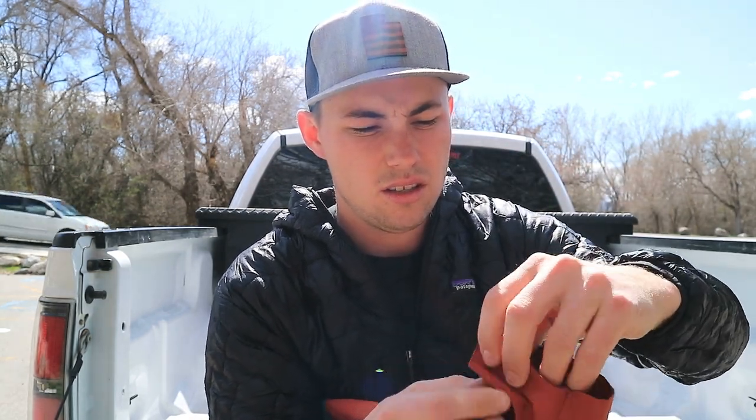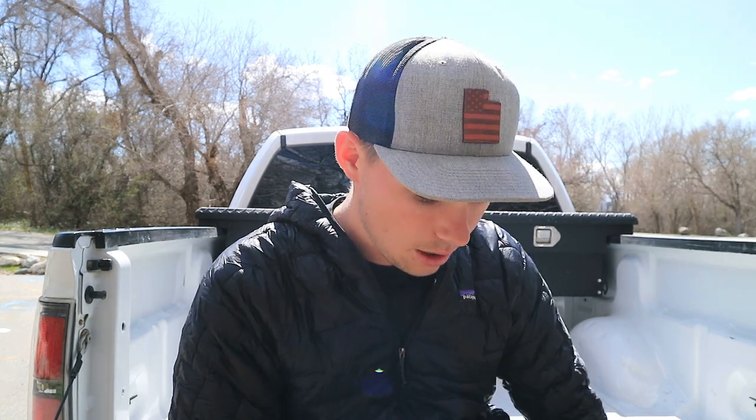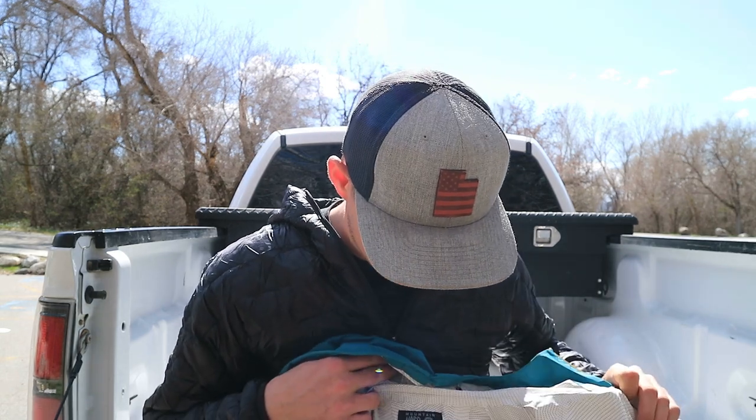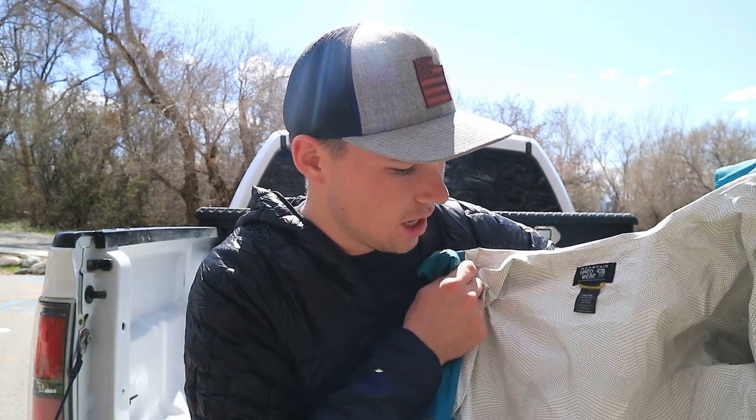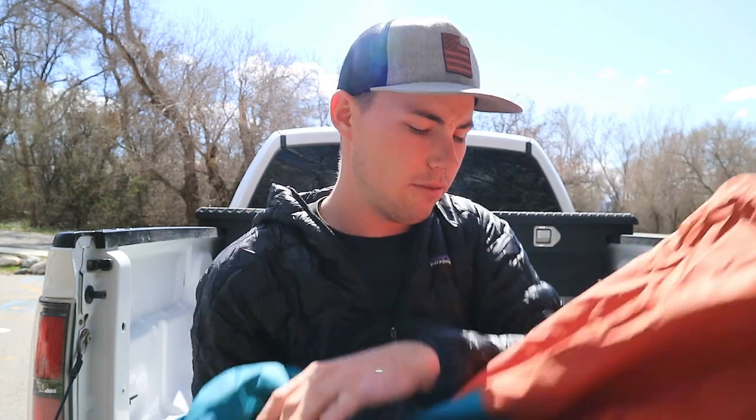It has adjustable wrist clasps so you can get a tighter fit at the cuffs. I've used this in heavy rainstorms multiple times and it has kept me extremely dry. I wash it with just regular water and don't wash it too often to avoid ruining the coating, but every once in a while I apply an additional waterproofing spray to keep it up. It's a medium cut and fits just right.